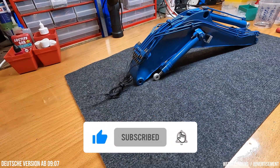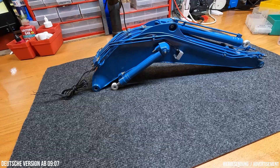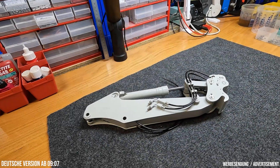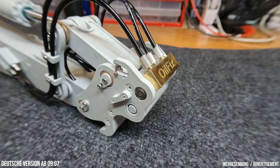In this episode we'll assemble the monoblock boom, a relatively large assembly but with relatively few components. So it won't be quite as complex as last time. Last time we assembled the first part of the boom, the stick, along with the quick coupler and the LecoFix system.